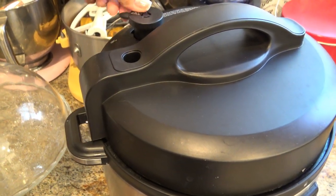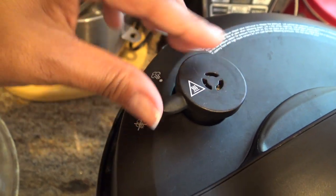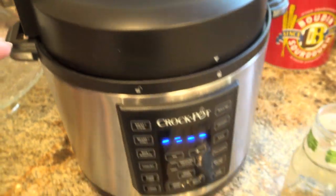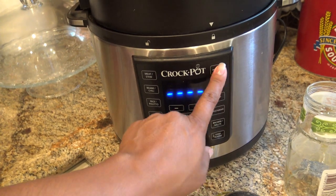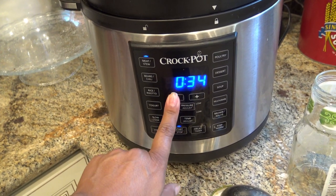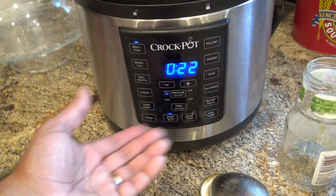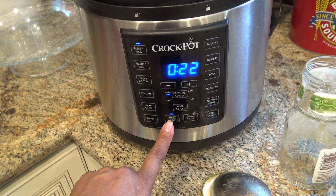So you have to set this to no steam — there's steam and no steam, so make sure this is set to no steam. It's still going to be jiggly and loose, but once it catches pressure this will stay still, though it might jiggle a little during the meantime. Then we're going to select meat stew — it's set to 35 minutes by default, but I want anywhere between 20 and 25 minutes. I'm going to do 22 minutes on high pressure and press start.